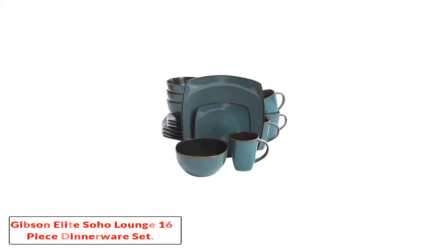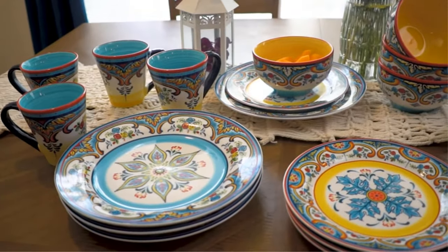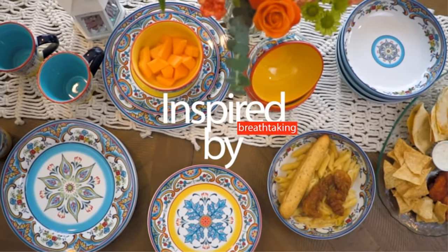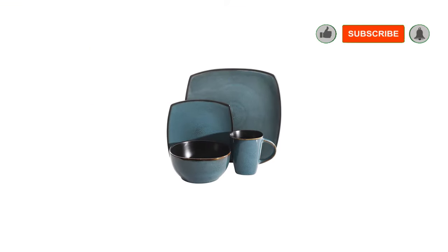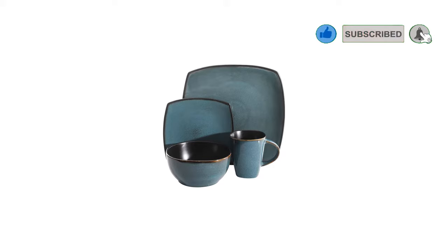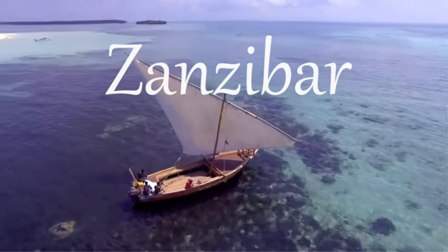If you have young children, finding the most durable dinnerware is extremely important. The last thing you want is for your precious plates and cups to break the first time they are used. However, you will still want dinnerware that looks stylish and sophisticated. The Gibson Elite Soho Lounge 16-piece square reactive glaze dinnerware set has been created from thick stoneware.